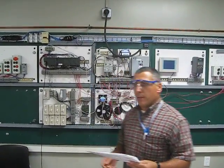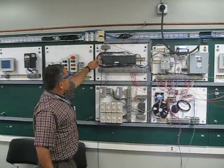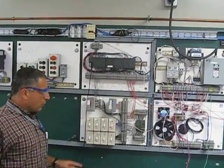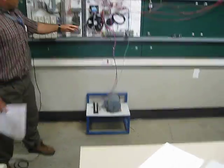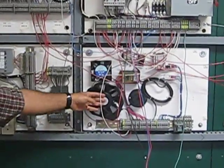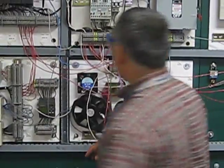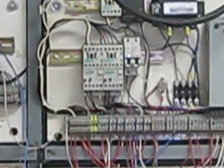Tonight we're going to use a Siemens PLC, S7-200, to control two pumps — a three-phase pump and a single-phase fan that simulates a three-phase pump. Both of them are driven by two magnetic starters: a three-phase magnetic starter and a single-phase magnetic starter.